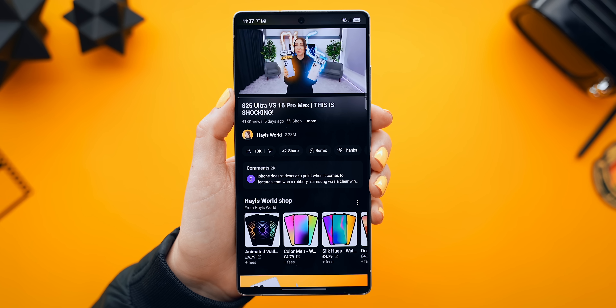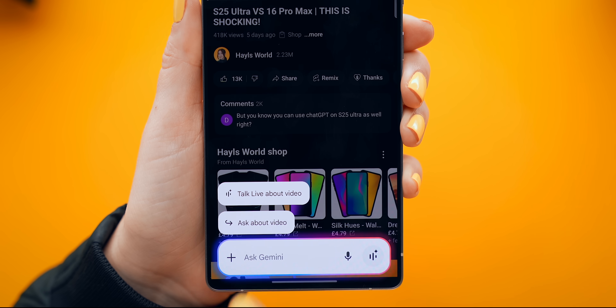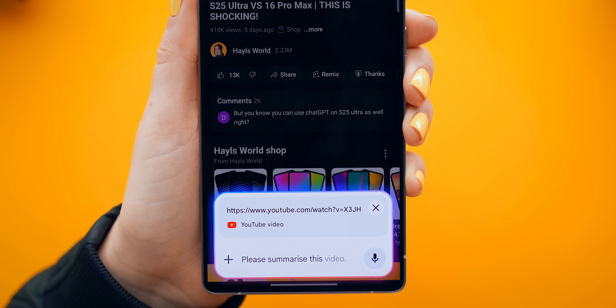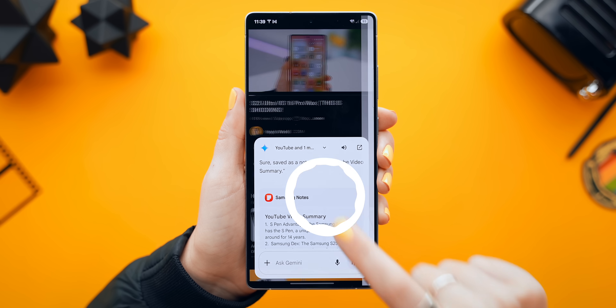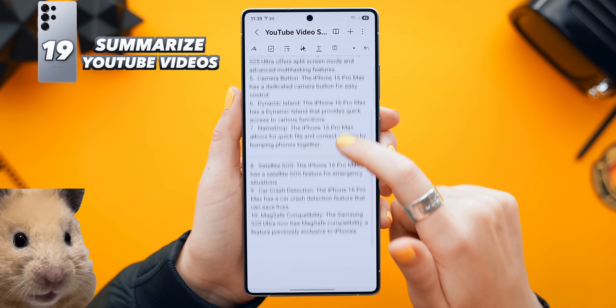That's way faster than you'd ever do it manually — it's actually mind-blowing that phones can do this now. Another awesome Gemini trick: if you're watching your favorite YouTuber and bring up Gemini, then tap Ask About Video, you could say 'please summarize this video into 10 short points and add that to my notes.' In a couple of seconds it does all that and literally adds it to Notes.